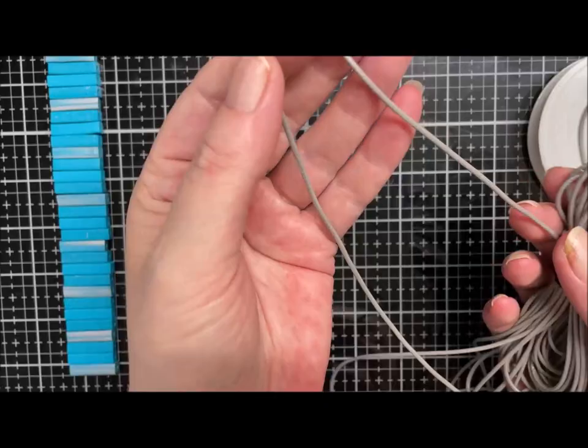And then of course you just keep going — I'll do a few with you and then I'll speed it up. Over the cord, through the bead, under the cord. I'll just turn it so I've got my sparkle showing — same again: over the cord, through the bead, get under the cord, and pull it tight. You're just repeating that.